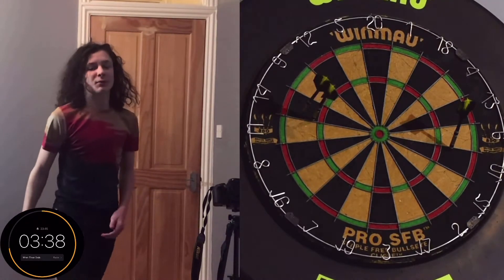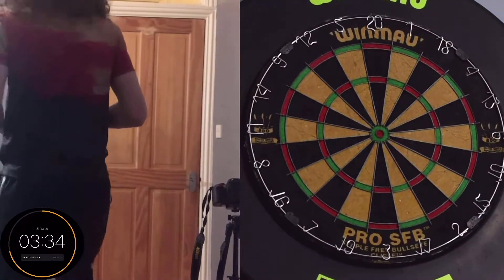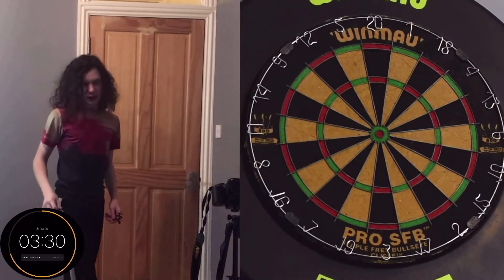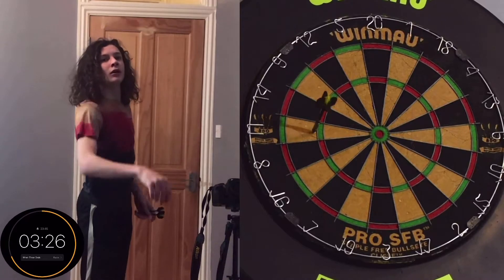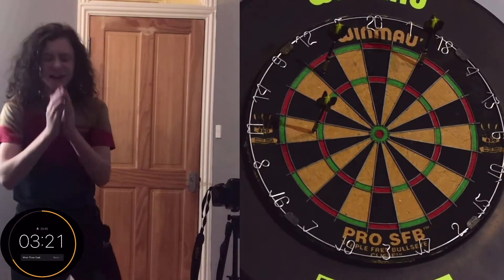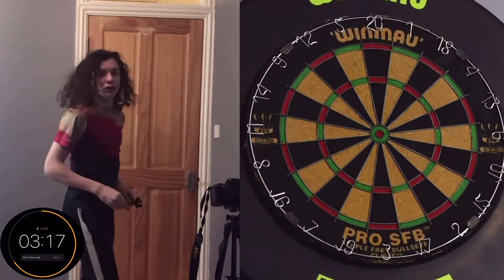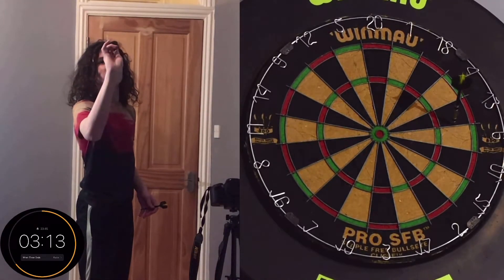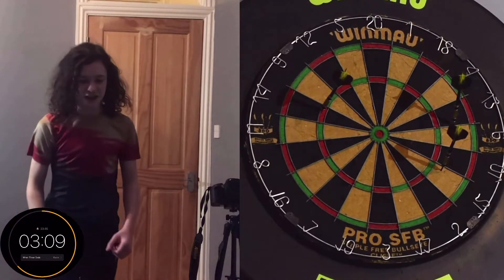Trying to get the perfect 3, but it's not looking like it's going to happen. 3 minutes remain. What am I on? 11. 12. Why am I shooting for the 18? Messed up there. 13. 14. 15 — there we go, the perfect 3.